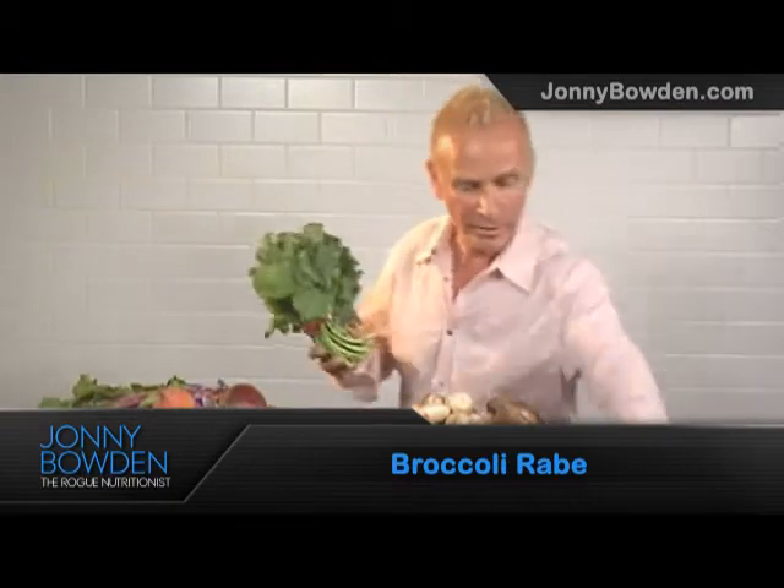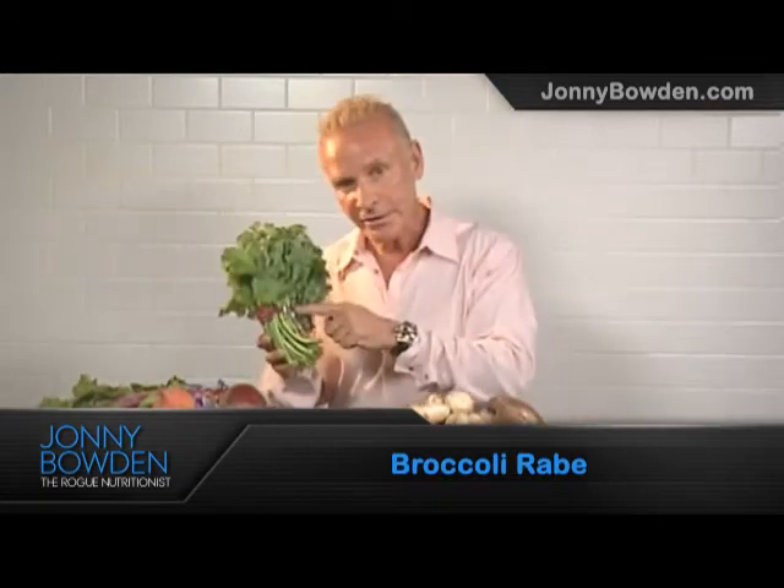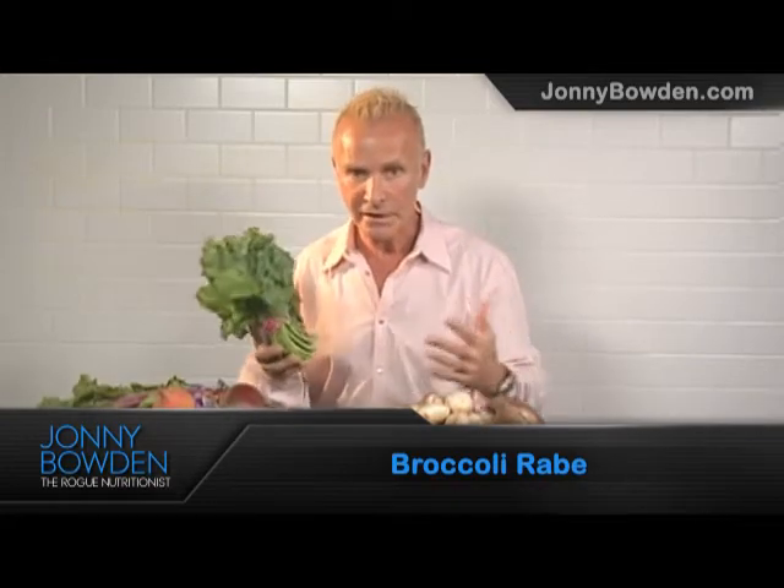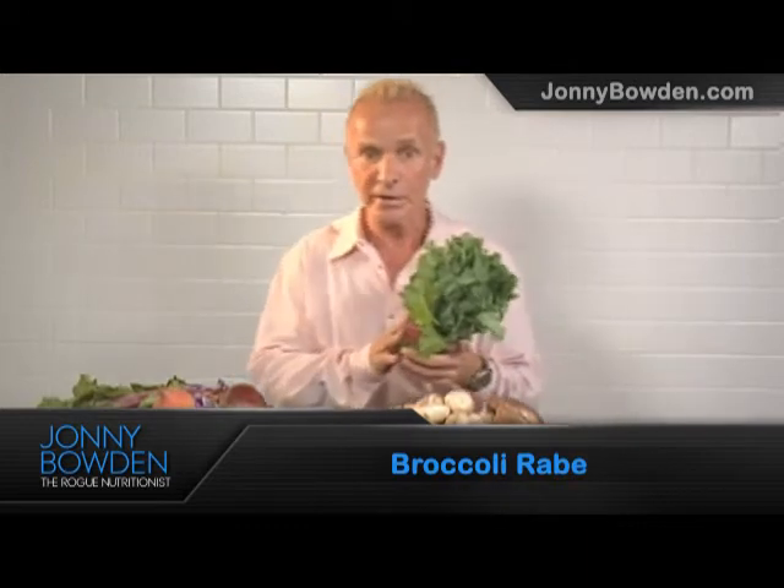Broccoli rabe is distinct from baby broccoli — they're really very different. Baby broccoli is actually very sweet; you can eat it raw, it's quite tasty, surprisingly tasty. Broccoli rabe, on the other hand, is like broccoli on steroids when it comes to bitter taste. You're going to have to do some things to lower that bitterness, and I'm going to tell you how to do it in a minute.